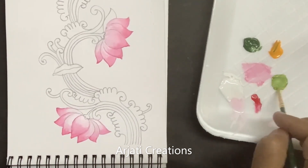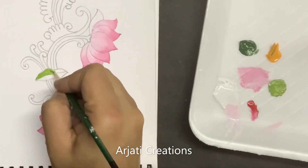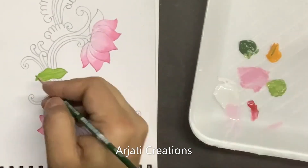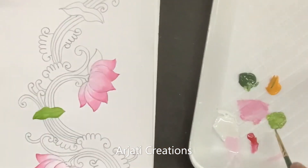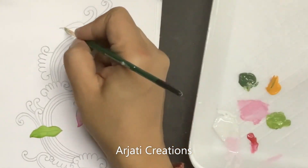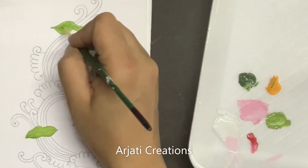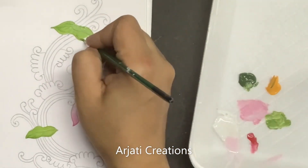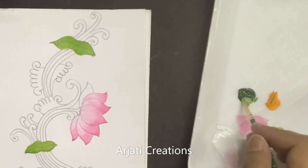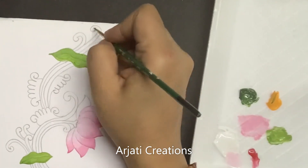So we have created a lighter green. This lighter green is basically going to go in our leaves. Now in some of the swirls it will be green, so for that we can directly use our sap green.